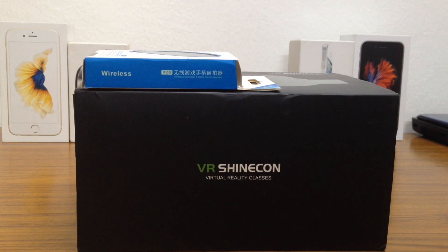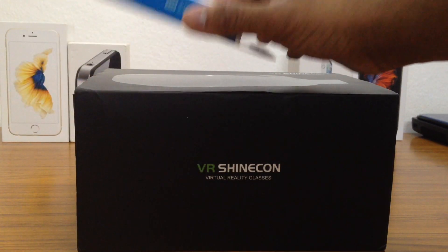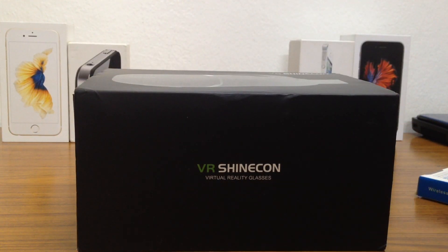Since most of you guys already know, virtual reality gaming on the iPhone, or most phones actually, is pretty useless without a gamepad. So I'll be unboxing this as well, so we'll be having two unboxings in this video.